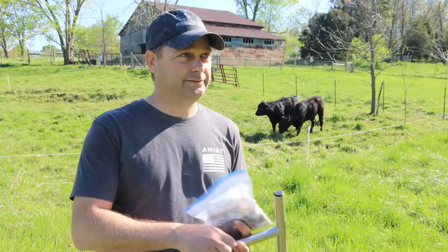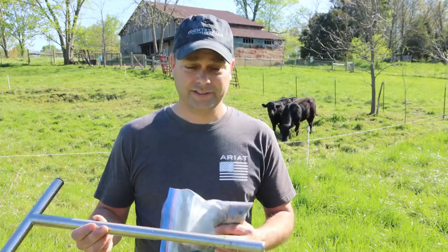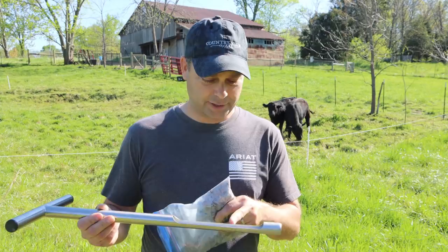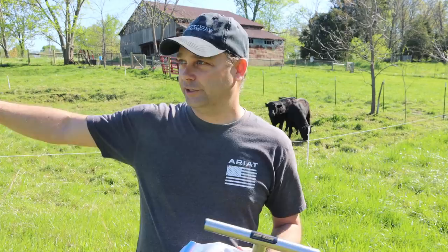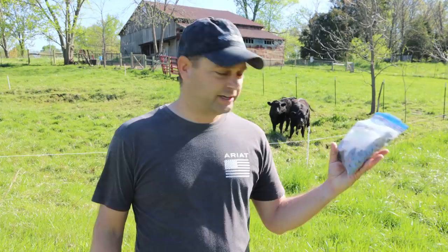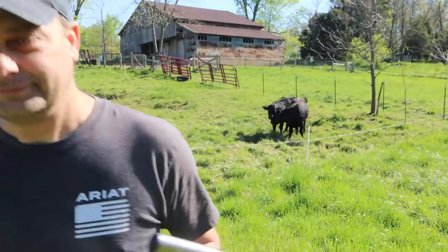I ended up buying a soil sample probe off Amazon. I want to really do soil samples and record those through the years. The bad thing is it didn't come marked for depth. For hay and pasture, you only need a four-inch deep sample, so I've taken a chisel and put some dents in to mark it. For normal tilled farm fields they go about six inches. I've taken about nine core samples throughout this field and now we're moving over to the hay field.